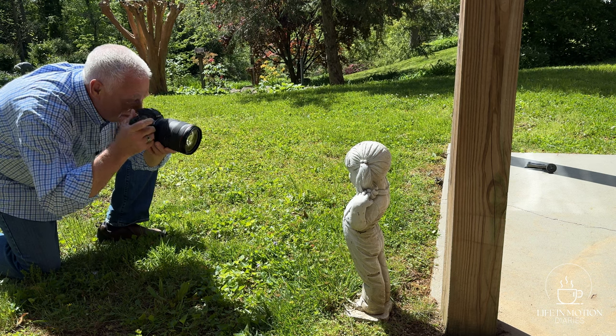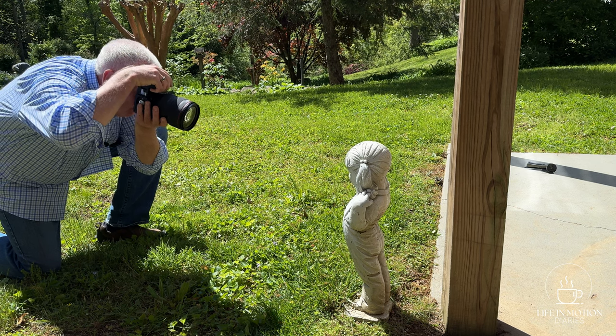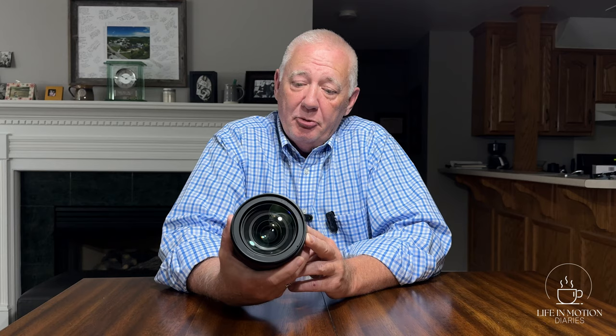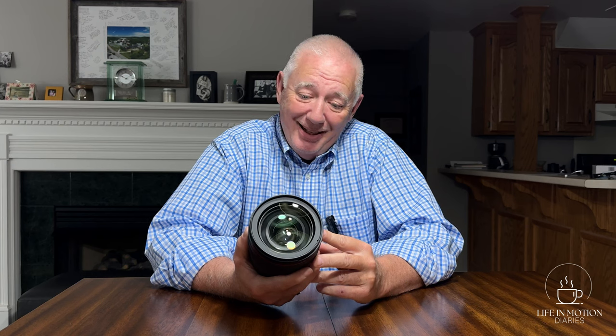The 28mm on the wide side is just not quite wide enough. It doesn't give me the ultra-wide look that I want when I go into a basilica like St. Peter's. Even though it will give me really good handheld shots, it doesn't give me the width that my 15-35mm, for instance, would get me at 15mm.